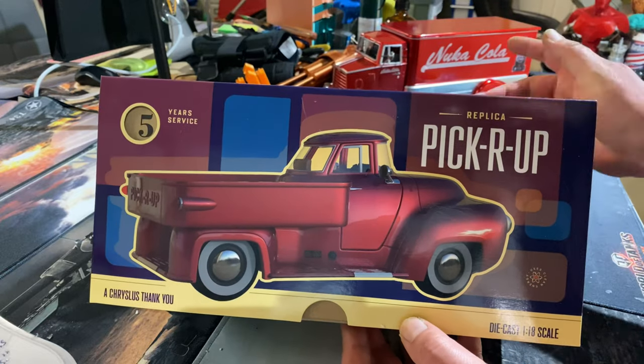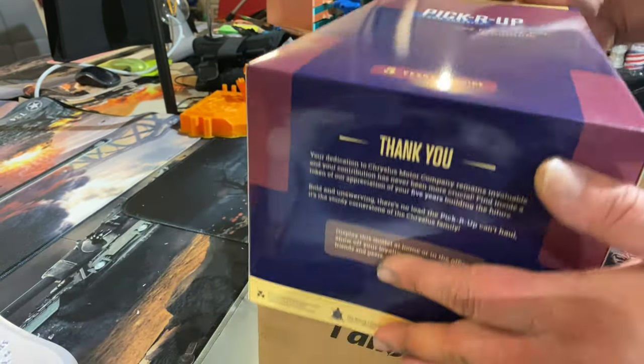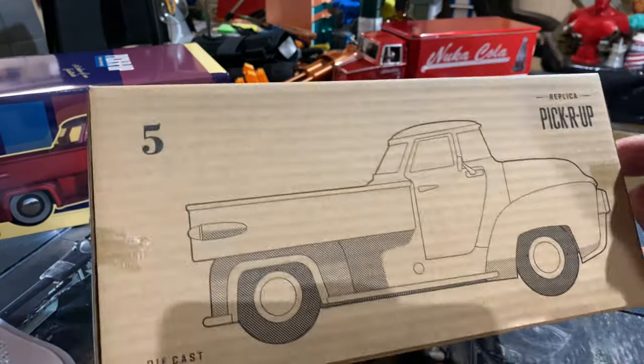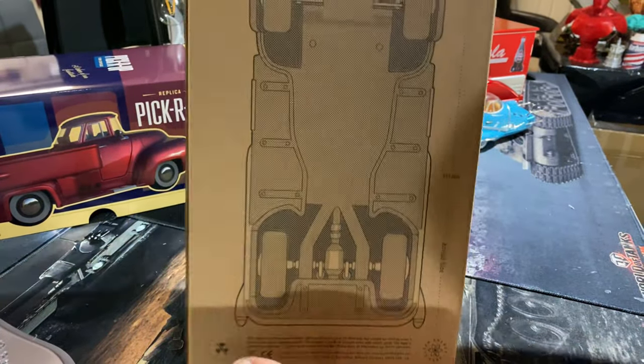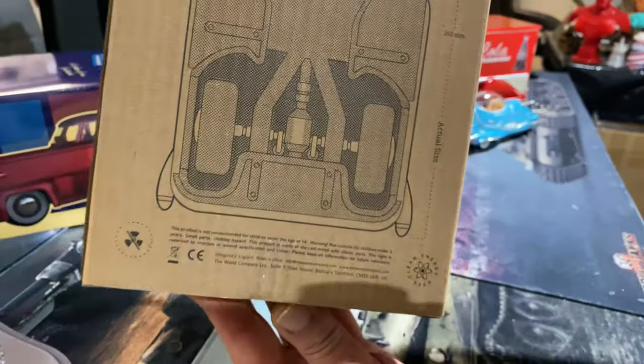I just had to get the red one to go with the Nuka Cola we've got sitting there. Let's get this open and take a closer look at it. Another quick look at the box underneath — it tells us the actual size, which is 253 millimeters long.